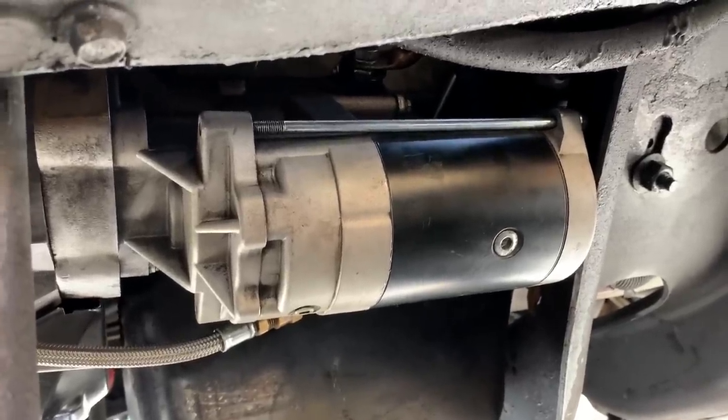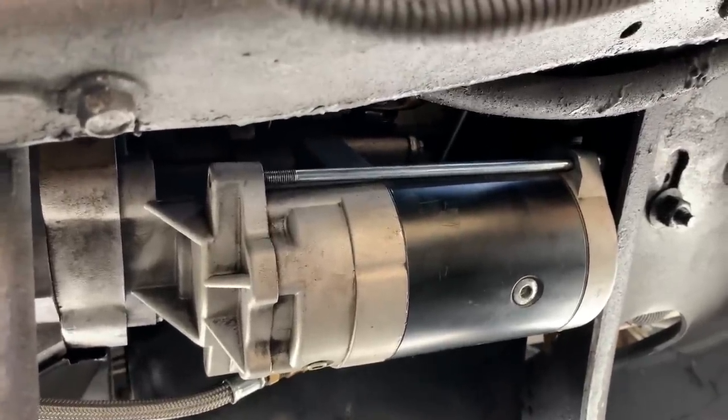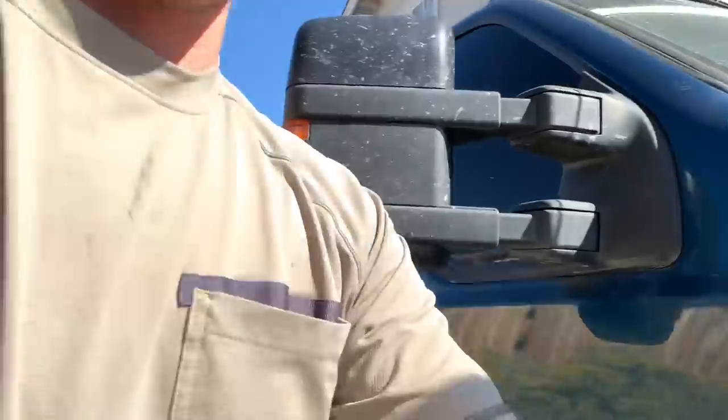What's up guys, so today I just want to make a video on my starting system - why does my truck start so fast. I get asked that a lot, any time I post videos of me starting the truck, everyone's like 'dang that truck starts fast, what'd you do?' So that's what this video is for. I have some people comment saying it's a 6-4 starter or 6-7 starter or 6-0 starter - that's not true, so that's what we're gonna set straight right here.